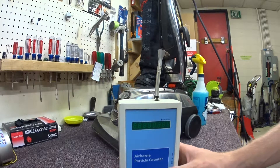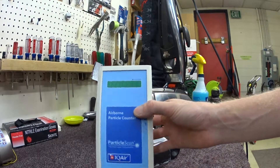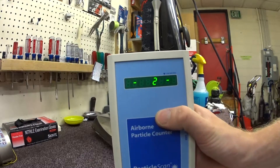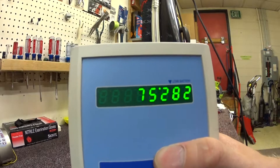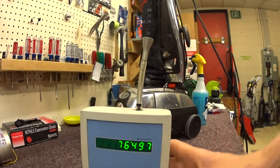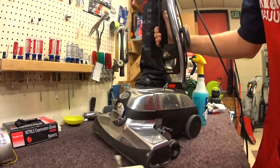Greetings YouTube — it's part of my particle counter testing series. I have here the IQ Air Particle Tester, which takes a reading every six seconds, and we're going to test the Kirby. You can see our air quality is very good in here today. So we're going to test the Kirby in two places.